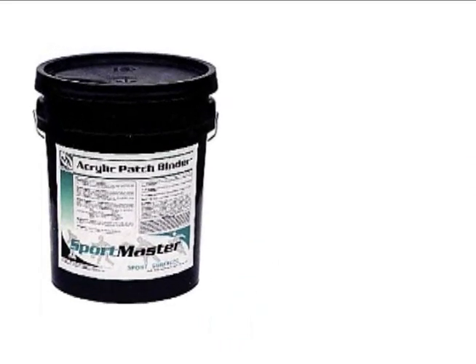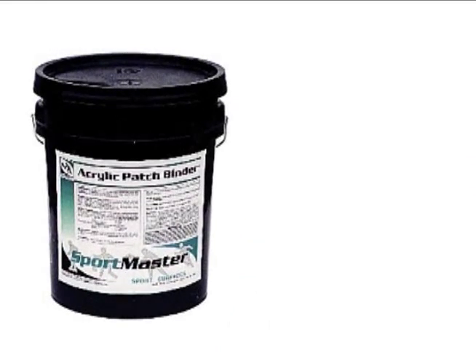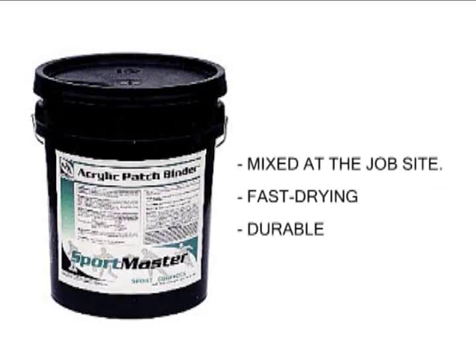Acrylic patch binder is an ideal material for filling low spots on tennis court surfaces. It is designed to be mixed at the job site with sand and cement. The binder, sand, and cement mixture produces a fast drying and exceptionally durable patching material.